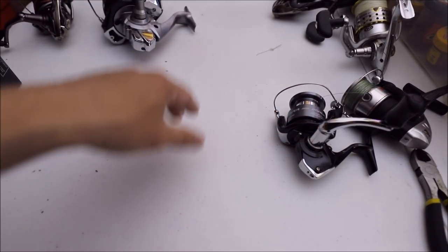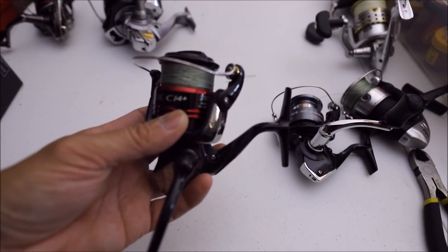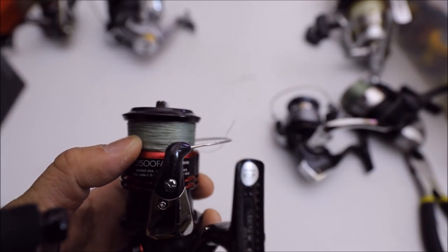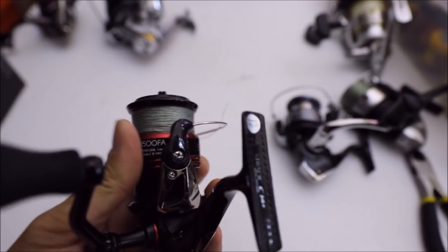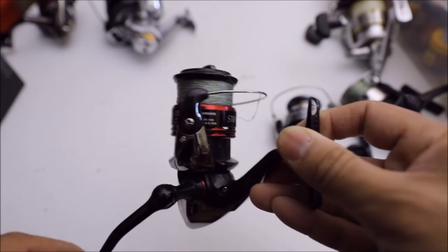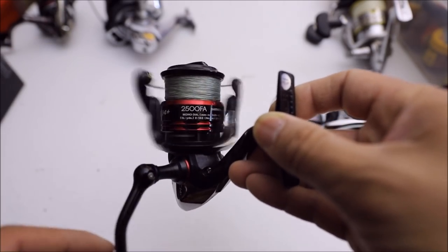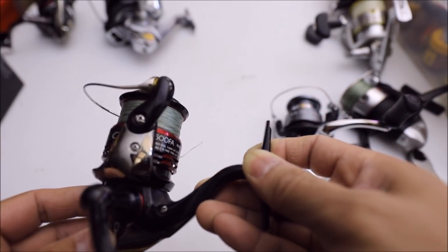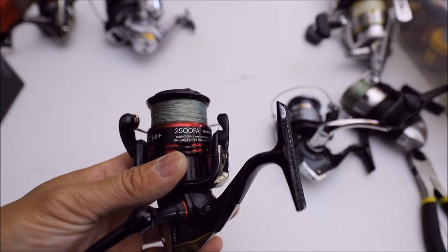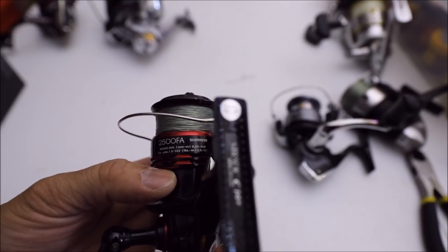The next reel is my Shimano Stradic CI-4 Plus, size 2500 FA. This is my first Stradic that I've owned — it's very light and smooth. I have 10-pound braid on here. I've used this for about three or four months out in the surf and it performs very nicely. I caught a lot of surf perch with it. It casts pretty far and the drag — Shimano drag, can't go wrong with it. It does make a little sound right now; I just need to open up the port and put in some more grease or oil. But this is a pretty nice reel for surf fishing.